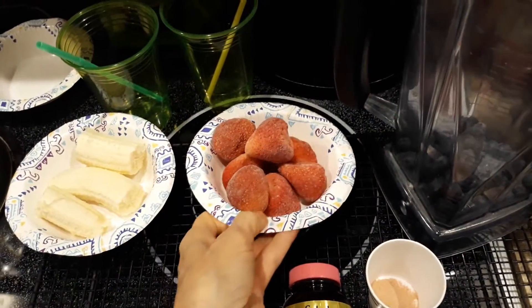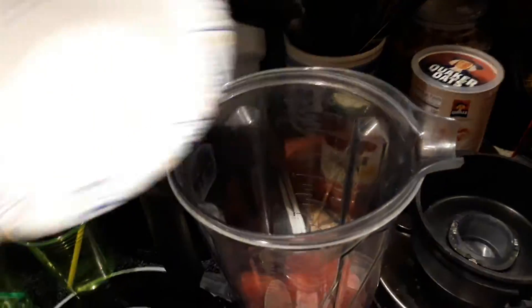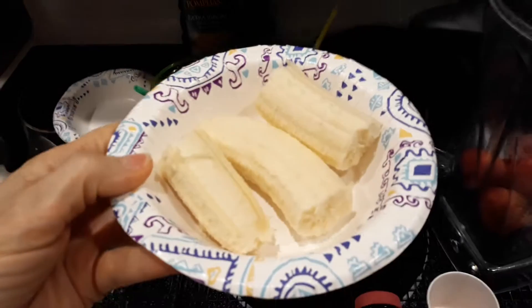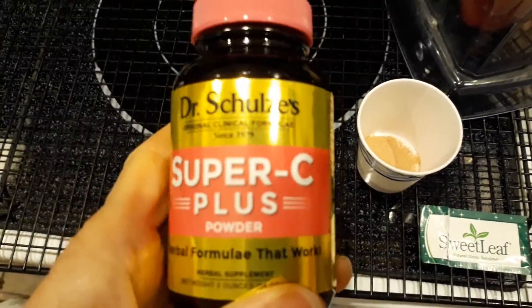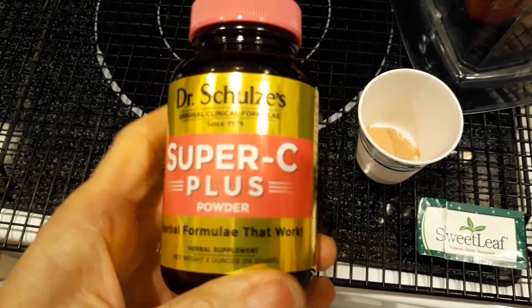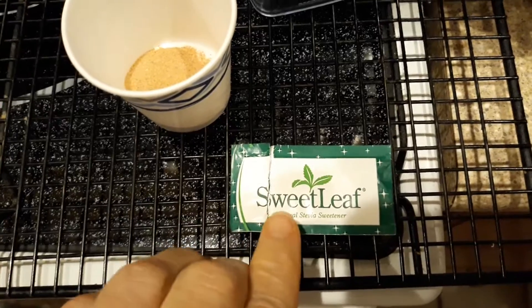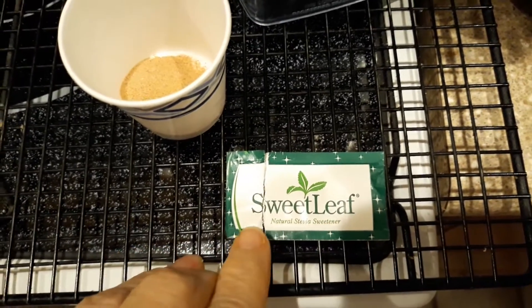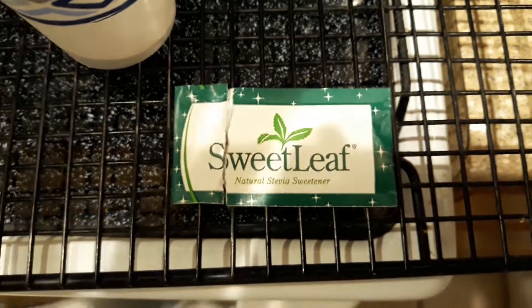I have about seven or eight frozen strawberries — this is going to be for two people. I have one whole room-temperature banana, and then I have Super C Plus by Dr. Schultz, vegan, very good for vitamin C. And for sweetener, I use Sweet Leaf Stevia — all natural, to me the best one on the market — so I use one packet, and those two things are in here.